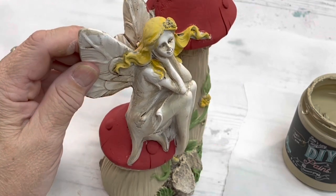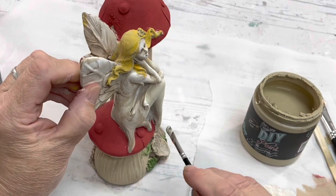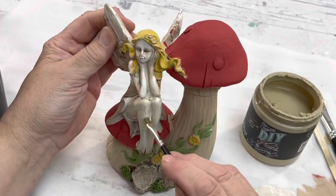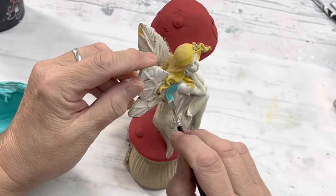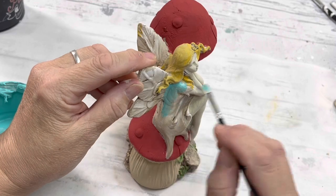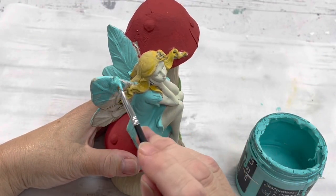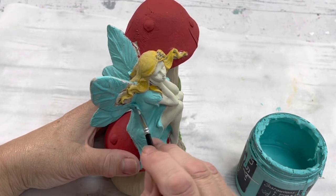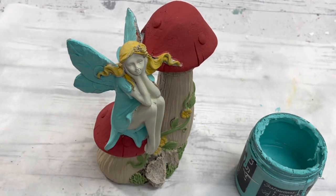If you're wanting to put this outside, you would need to use a sealer that is rated for outdoor use. I don't have anything like that now — I am actually going to seal this with Big Top, and I would put this outside because I don't mind it getting a little more worn and aged look. But if you really wanted to seal it well, I would get one from the hardware store that is rated for outdoor use.